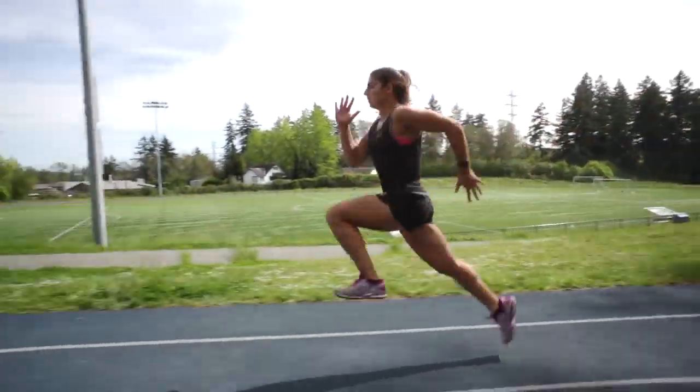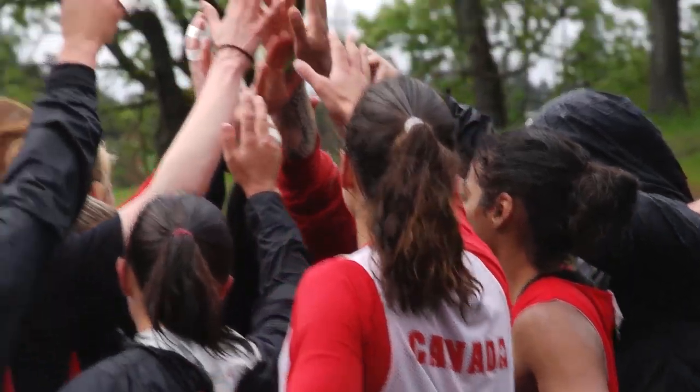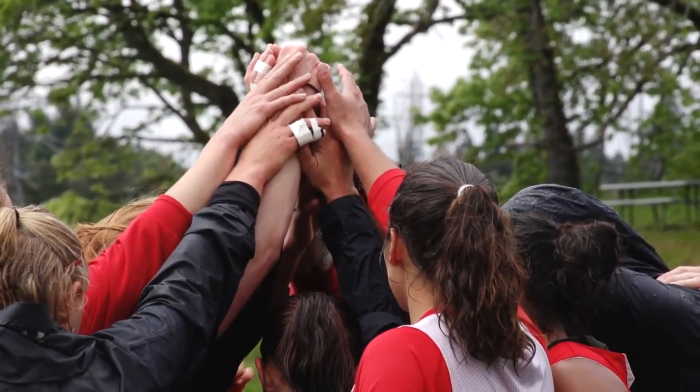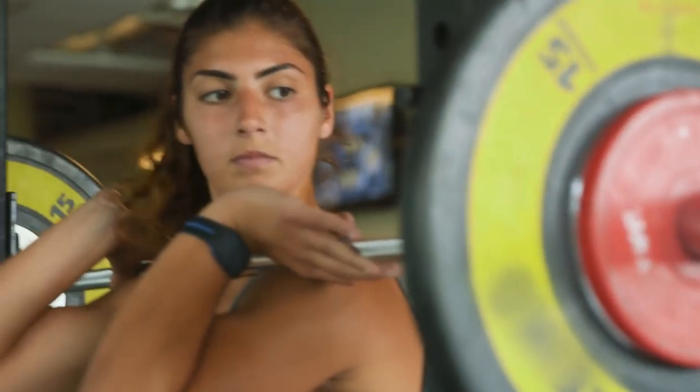My name is Bianca Ferrella and I play for the Canadian Senior Women's Rugby Sevens team. I obviously didn't start out like this — I started at square one like everyone else. Progress to me means being better than you were the day before. It is hard to get out there initially, but you need that little push out the door — that's all.